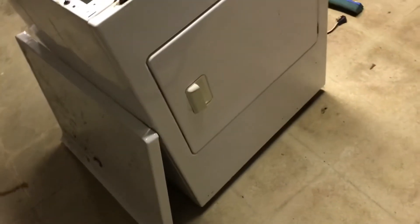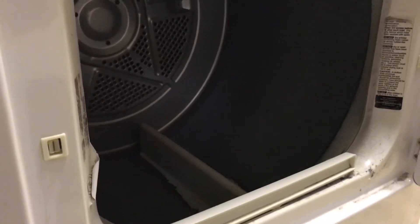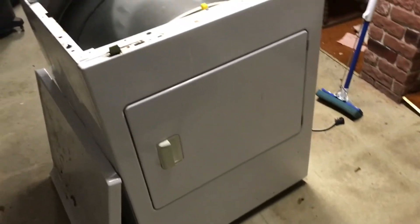On this particular dryer the electric motor went bad, which doesn't normally happen, but this one has a lot of mileage on it. You can see all the paint worn on the inside — it's really been put through the ringer. I'm taking this dryer apart to reclaim parts for future repairs.